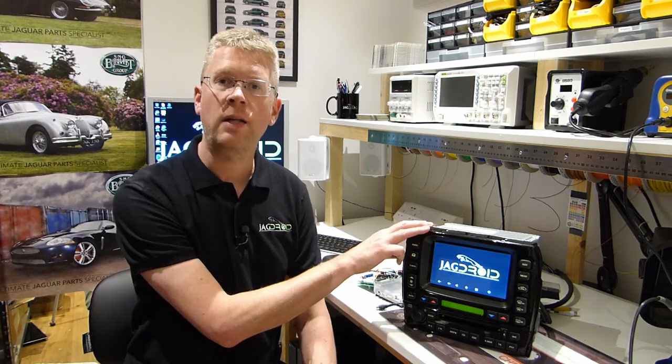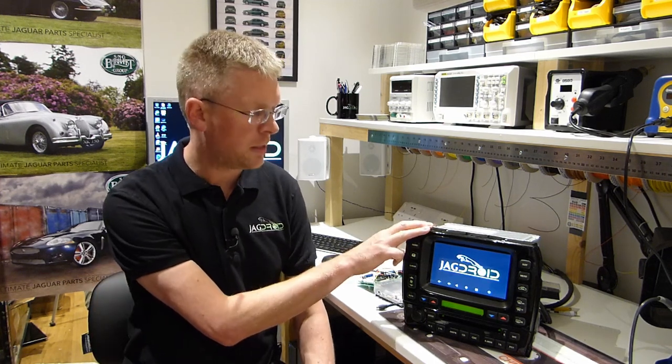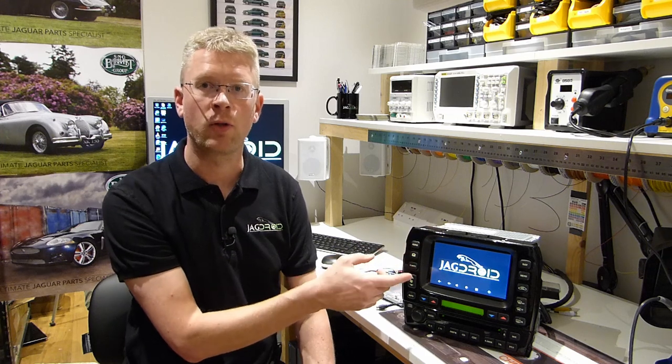Hi everyone, my name is Ben Wilcox. I'm the creator of the Jagdroid system which you can see on the bench in front of me. For those of you that aren't aware, it's an upgrade to the Jaguar X-Type, S-Type, XJ X350 and X358 models, which adds additional electronics inside the original touchscreen system to give you a fully featured Android operating system.